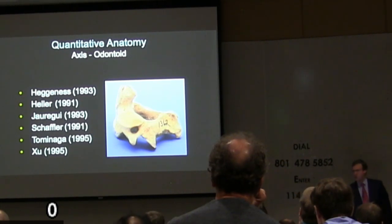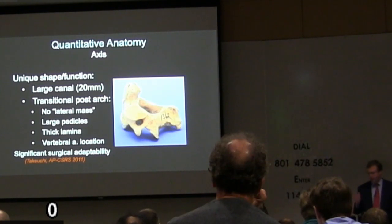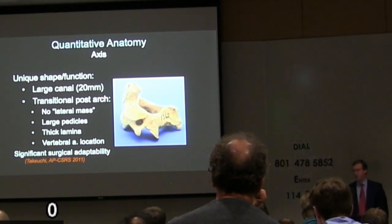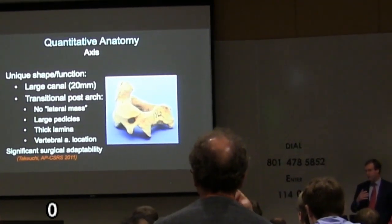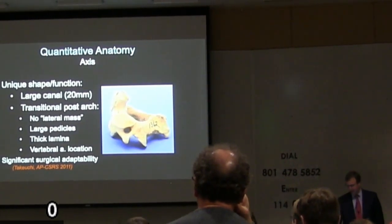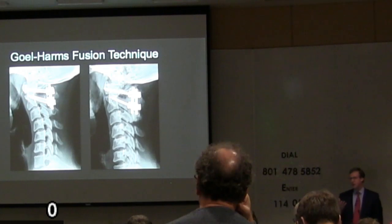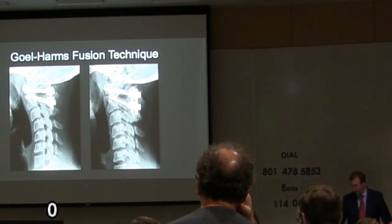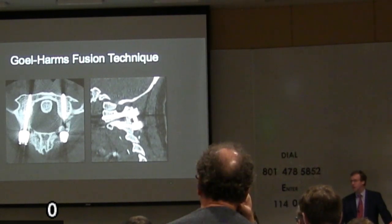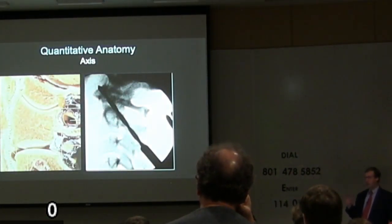C2 is a very unusual vertebra in lots of ways that help us. There's a lot of published interest in the anatomy — the size and location of the pedicles, the pars region, the thickness of the lamina, the location of the vertebral arteries, and the opportunities for grabbing hold of C2 by taking advantage of all of that. This is the so-called Goyle-Harms C1-2 fusion technique, which tends to be the more popular way of doing C1-2 fusions now. We try to convince you there's another way that's a lot easier and a little older, but this is a very effective way to grab and control those two elements.